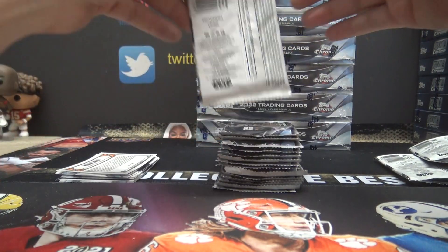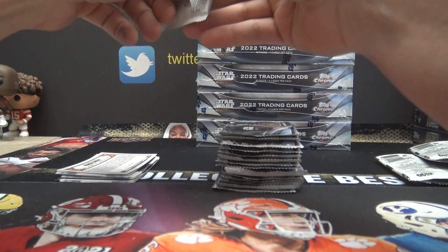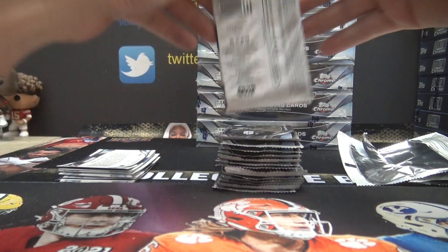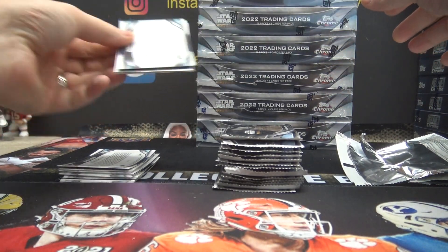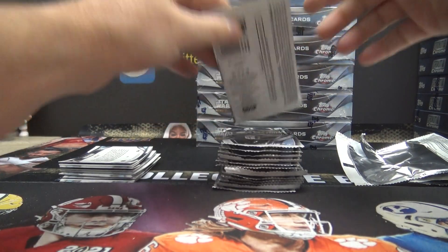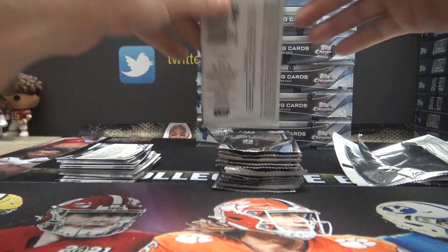Yeah, when you get your cards in, guys, just dip them in hot water, then put them in the microwave for three minutes. That'll kill all the bacteria. So just dip them in the water, lay them on the glass rotating thing in the microwave. Three minutes. Take them out, let them dry.